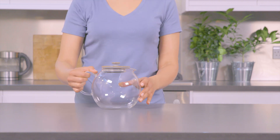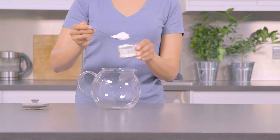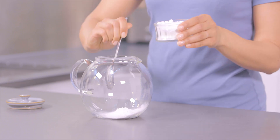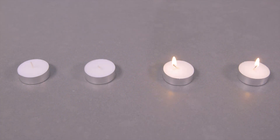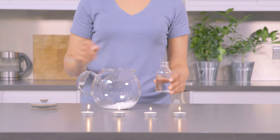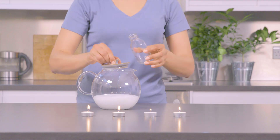Take your teapot — we're using a glass one so you can see what happens inside. Add roughly two tablespoons of bicarbonate of soda. Next, line up your candles in a row and light them. Add into the teapot 100 milliliters of white vinegar and quickly cover with the lid of the teapot.